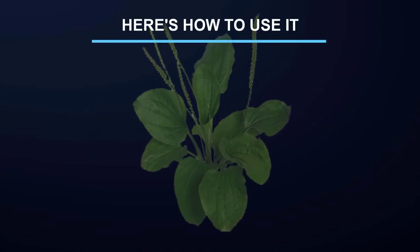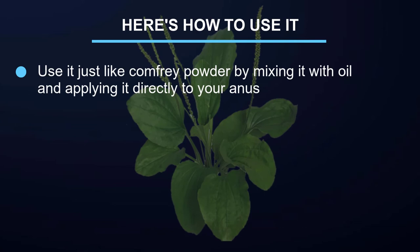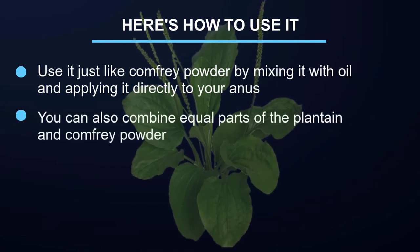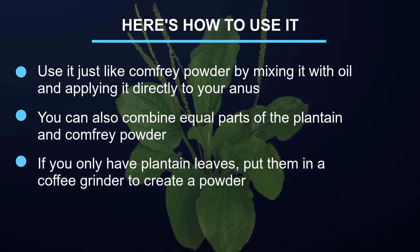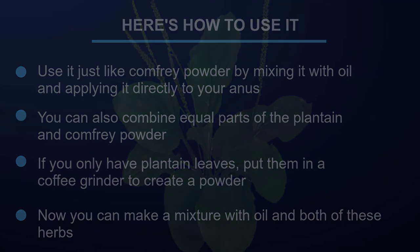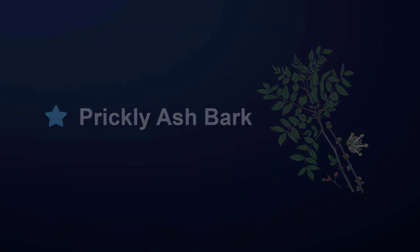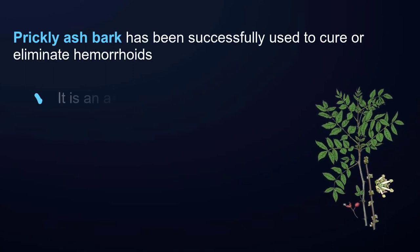Plantain herb: plantain also has plenty of allantoin, just like comfrey root powder. Use it just like comfrey powder by mixing it with oil and applying it directly to your anus. You can also combine equal parts of plantain and comfrey powder. If you only have plantain leaves, put them in a coffee grinder to create a powder, then make a mixture with oil.